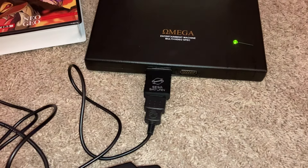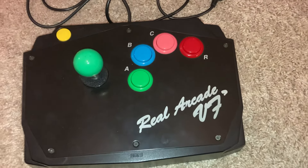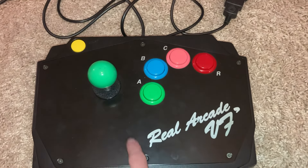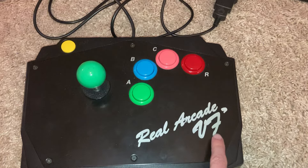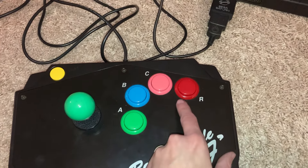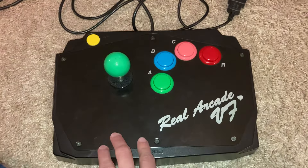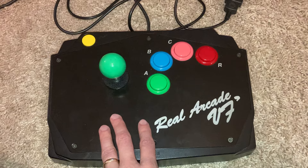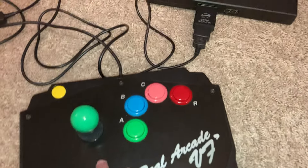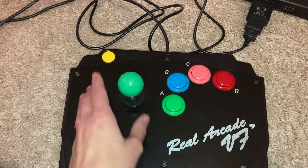I was particularly interested in this adapter for a long time, or something like it. When I got from Japan a long time ago for my Sega Saturn this exact controller, the Real Arcade VF Dash — there was a three-button version called the VF, and there was this version that added a fourth button called the Real Arcade VF Dash. I got this controller from Japan a long time ago and I thought this looks just like a Neo Geo controller. It would be great, although it was made for the Sega Saturn, if there was ever an adapter made that would allow you to play Neo Geo games with it, because it is a really quality joystick.